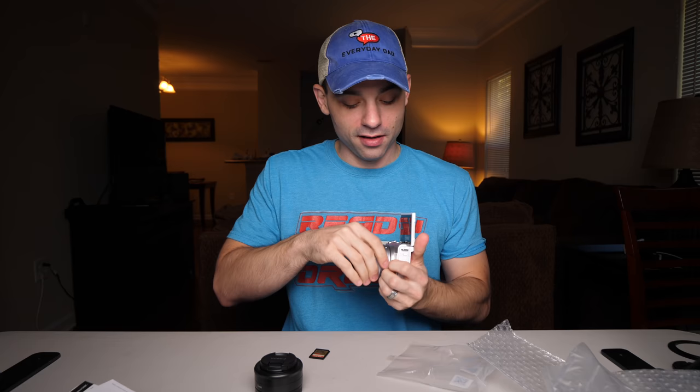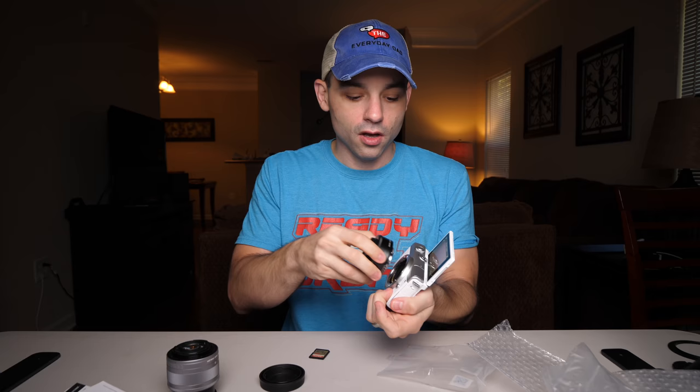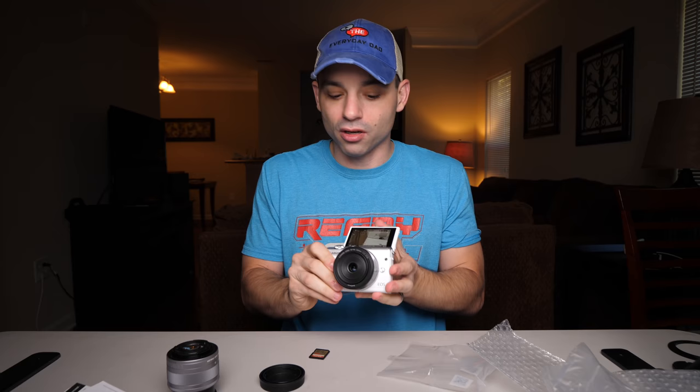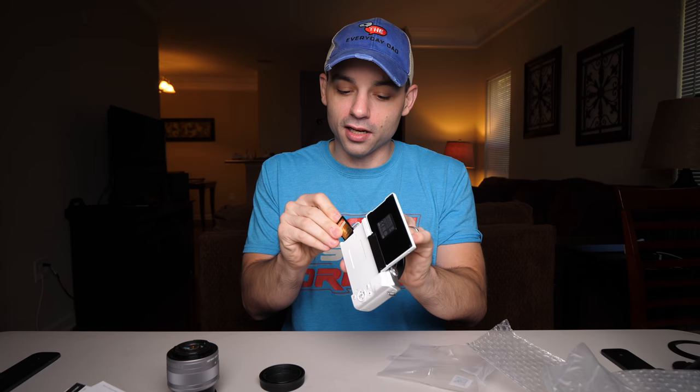Let's grab an SD card and see how it looks indoors. I'm swapping out the kit lens for my personal 22mm EFM lens — I don't like the kit lens and the 22mm is probably the best lens in the entire EF-M line. I haven't had a chance to use the Sigmas yet. The SD card slot is on the side of the body. Quick mode, autofocus, face tracking — go! This is the indoor image quality of the M200 with the 22mm EFM lens.